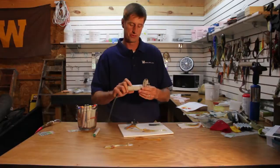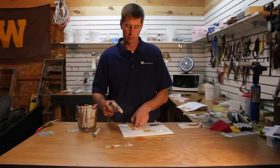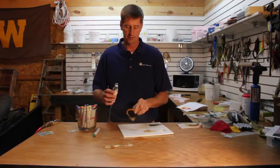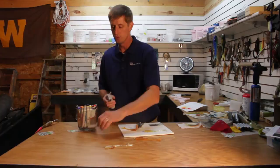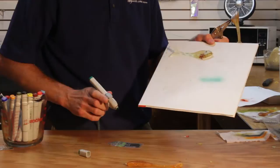I want to show you how to use a new Copic airbrush system. This is a really cool way of painting and airbrushing very quickly with little to no mess. We can do hard baits or soft baits with it. Here we're just going to do this little swim bait that I designed. It's a simple process — it uses an air compressor hooked up to this little gun, and all you do is stick the Copic pens into the gun and you're ready to start airbrushing.